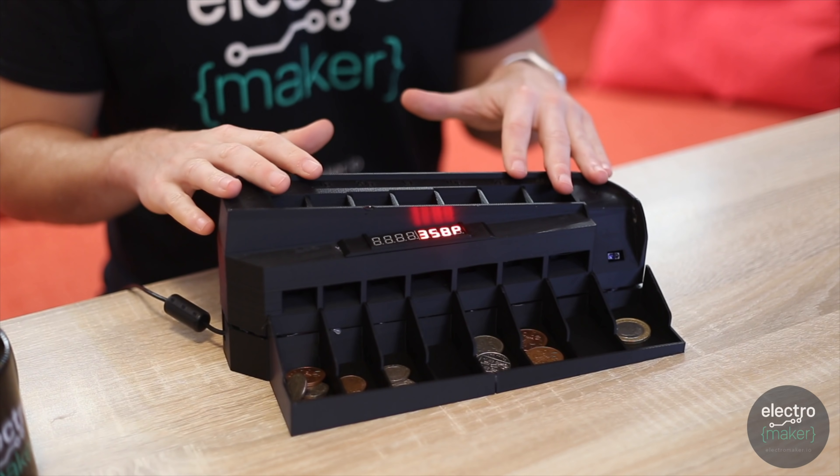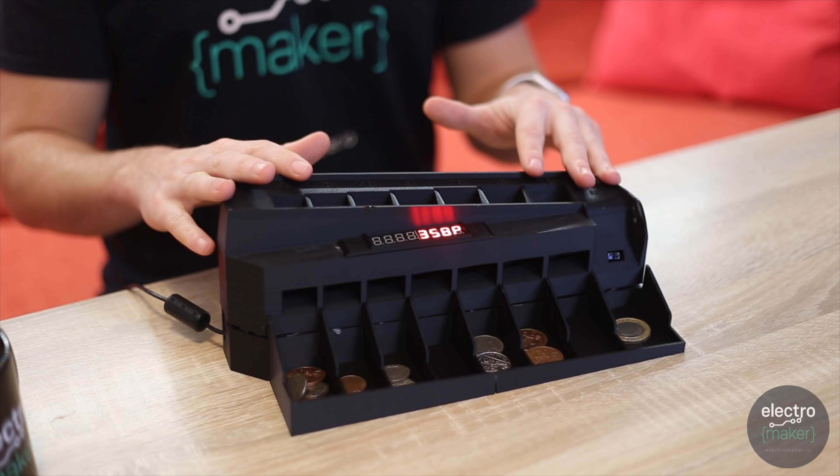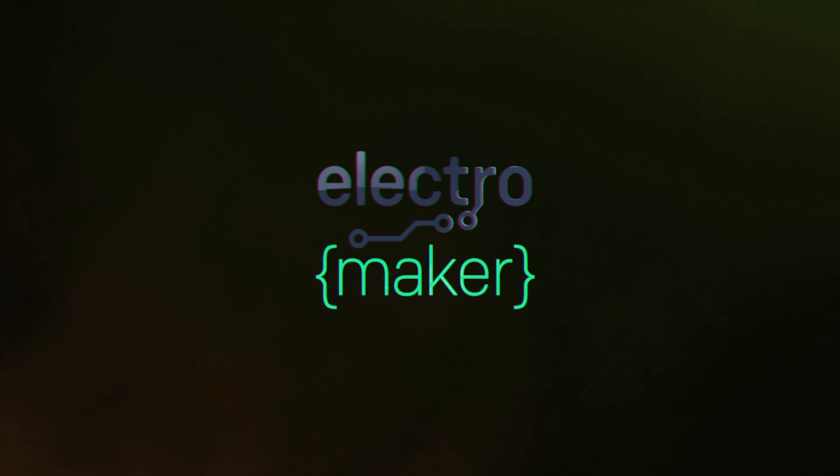Hello, I'm Lewis and welcome to Electromaker. On today's project we'll be building an Arduino powered coin sorting and counting device. It's a great project for beginners, requires some very simple soldering and some 3D printed components. Let's run you through what you'll need to build your own one.